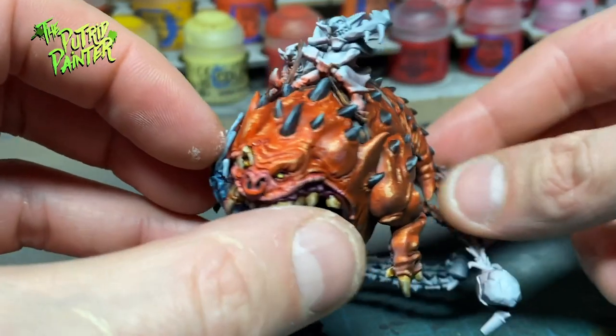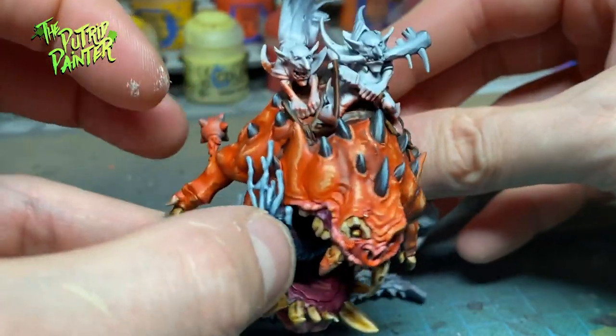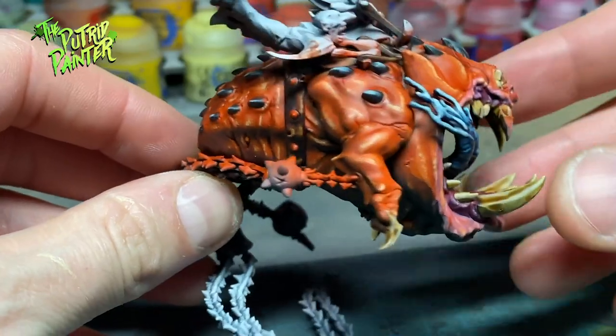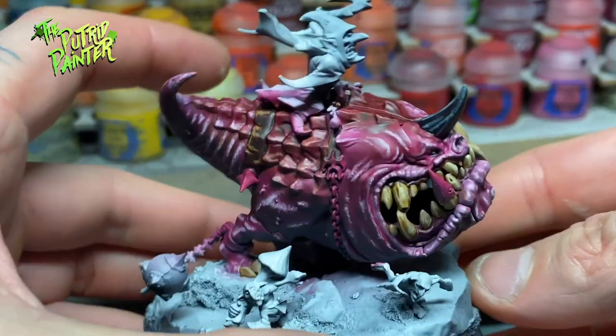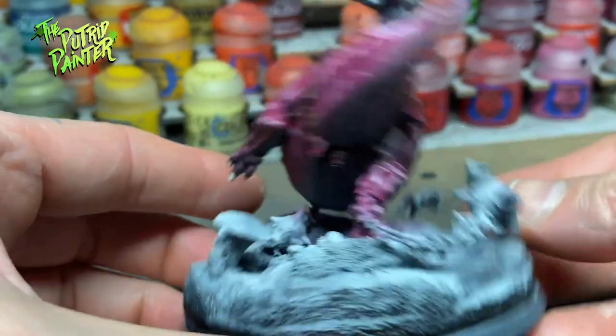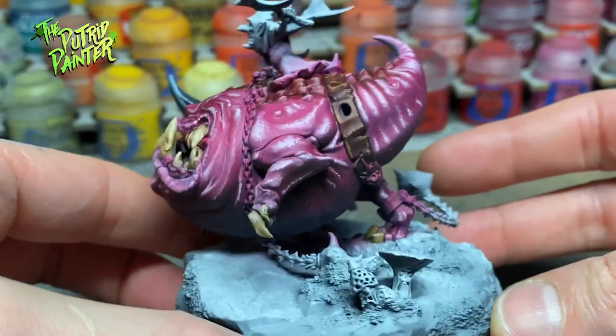The squigs are now done. I purposely will not show you how I painted the goblins as this video is going to be way too long. Please check my Gloomspite Gits video — the link is in the upper right — on how to paint the goblins themselves.